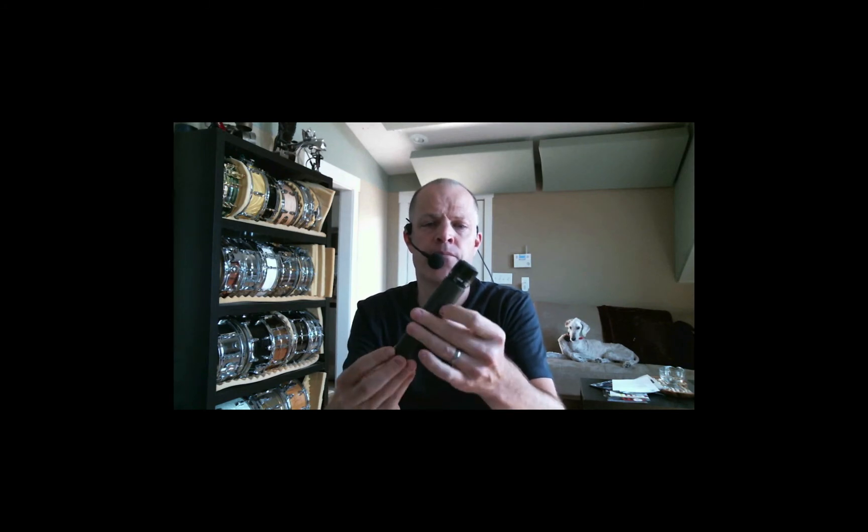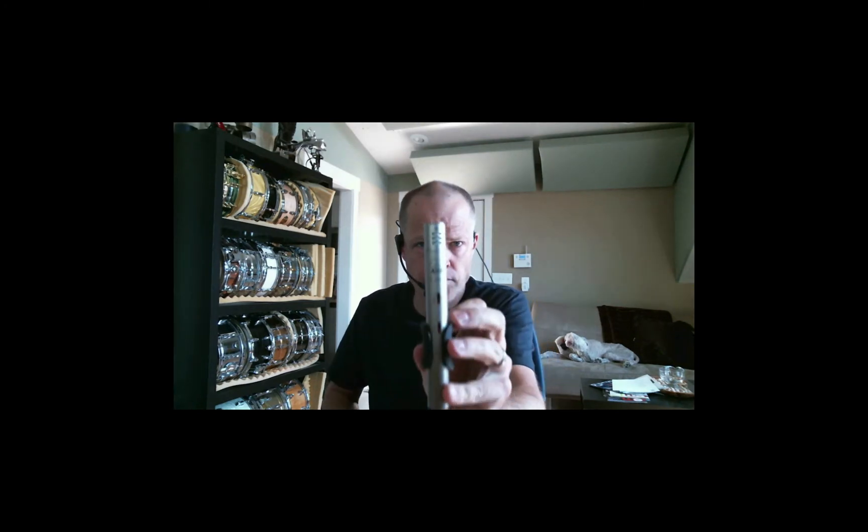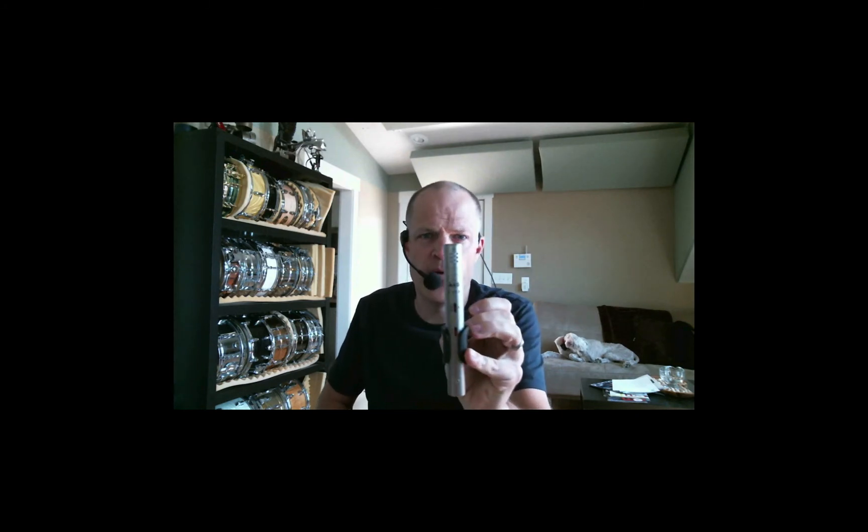Here are a few different microphone types to look at. This is a Shure SM57 — it is a dynamic microphone. You probably recognize these sitting in front of guitar amps at concerts. It's a very commonly used microphone, used a lot in the studio on snare drums. This is an AKG-451. It is a condenser microphone, so it requires 48-volt power, or phantom power, for it to operate properly.